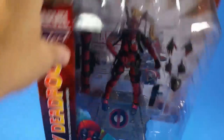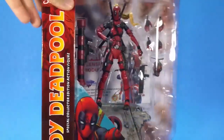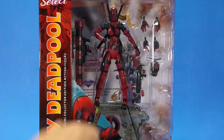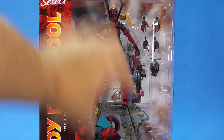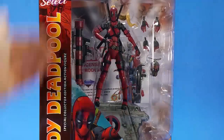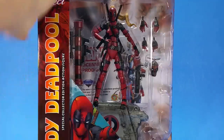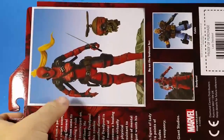Looking at the package, it's huge. It's the standard Marvel Select package, and they use pretty much the same size card and window for any figure, no matter what the size of the figure itself. But it's nice and open. You can see everything that comes with the figure. You have the logo and everything down the side. You have a nice little artwork down here in the corner. And this is how big it is — I gotta turn it sideways in my review space.